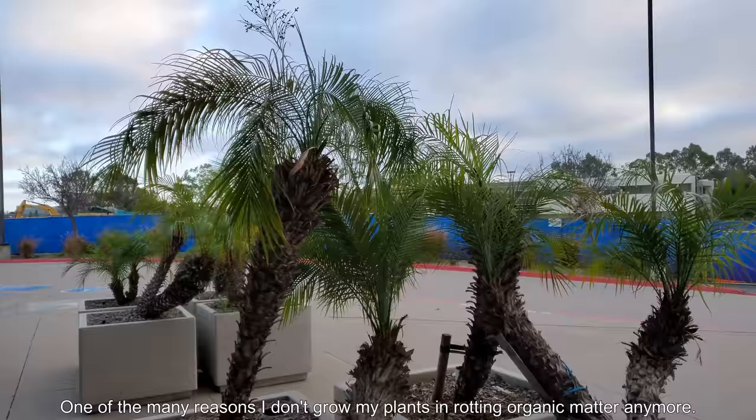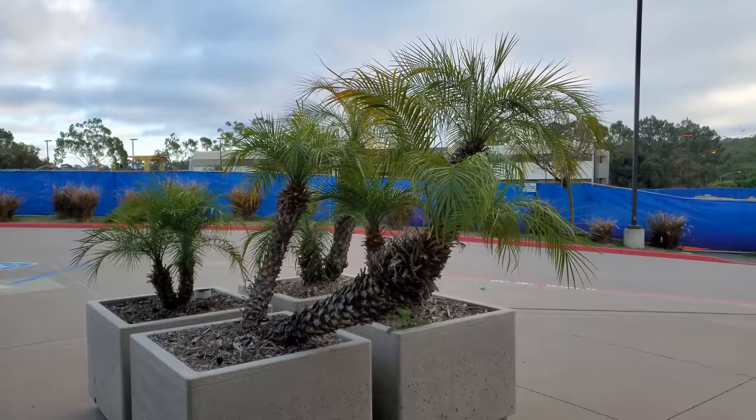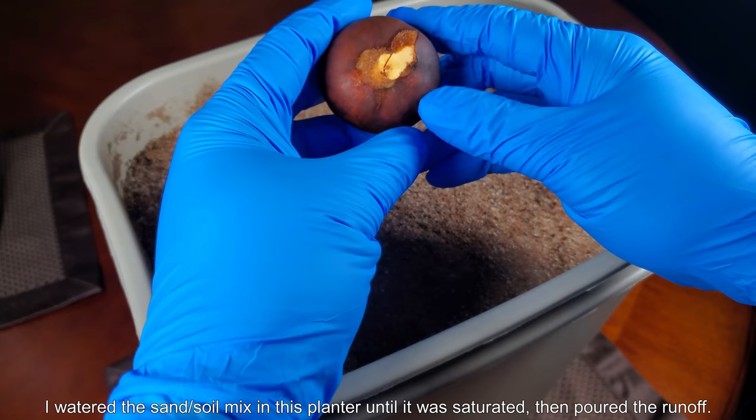One of the many reasons I don't grow my plants in rotting organic matter anymore — which is what most people actually grow their plants in — is because if you look at these examples of some corporate plants that have been in concrete planters for a few years, everything just falls down. There's no structure in there, so when the plant gets too heavy it tends to shift around and can't grow straight.